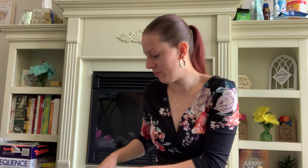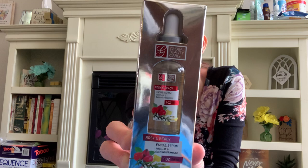This is also new by Global Beauty Care — it's a facial serum with rosehip and evening primrose. I picked that up and this will be cute as a Mother's Day gift as well, but I got this one for myself. I love the packaging, it's so pretty.